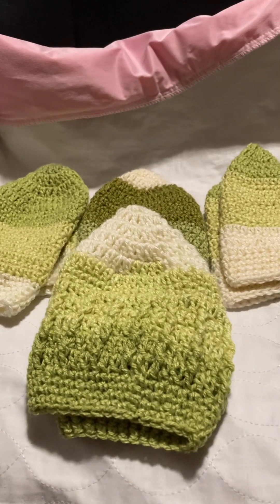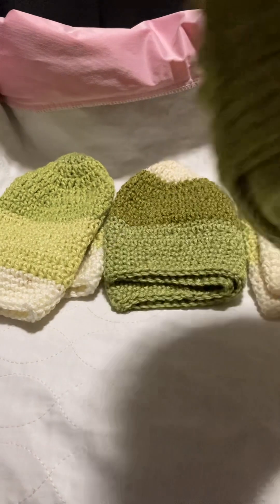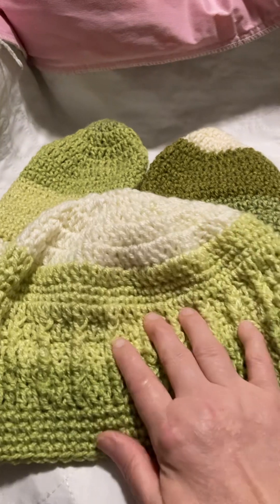I hope to show the temperature blanket on Thursday so you guys can see that. But this hat is the cutest — I just love it so much. And they're all from two skeins I had.